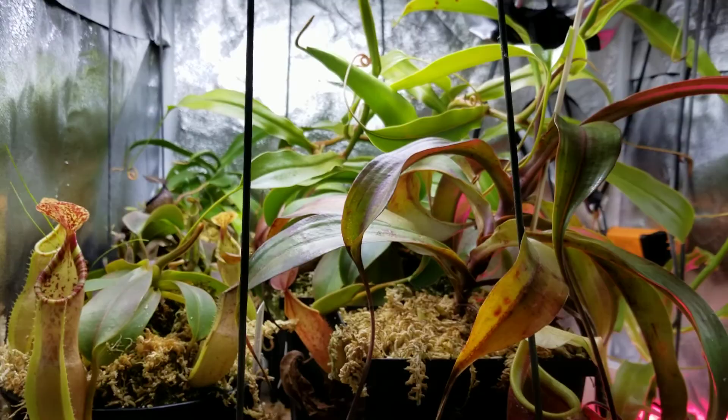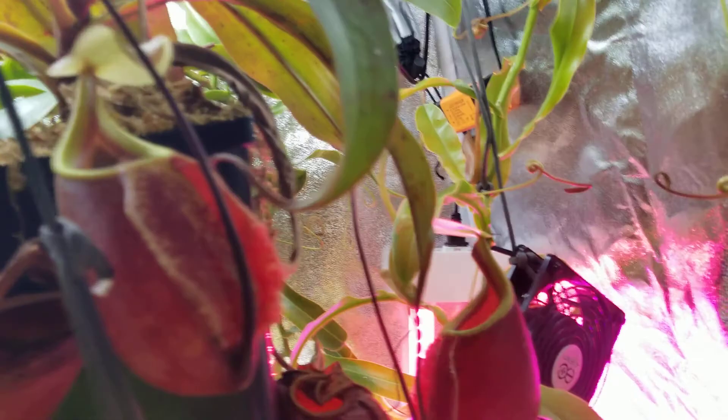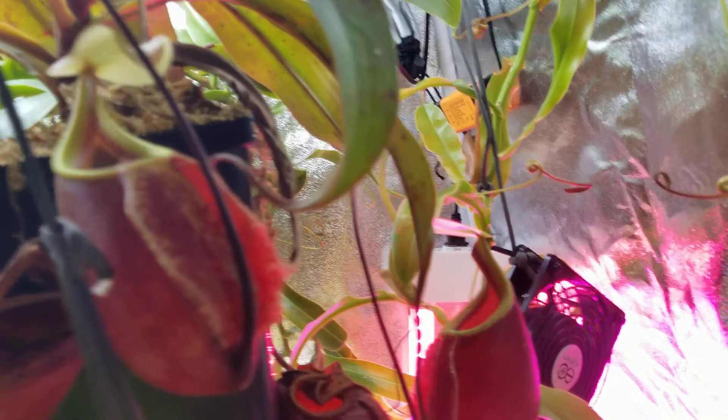There's also a ventricosa by aristolochioides back there — I'm not going to dig back there to show you guys right now, but trust me they're back there. And there's a new sinko in here with a pitcher forming, nice and tangible on it.